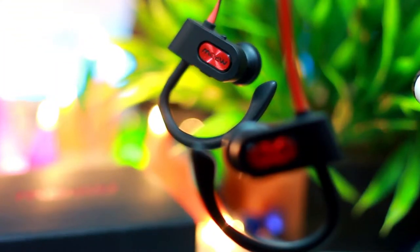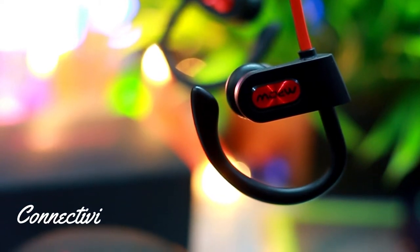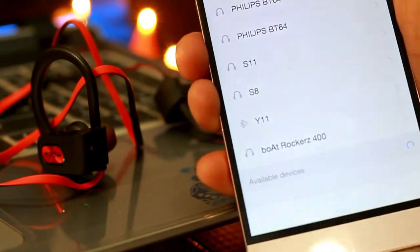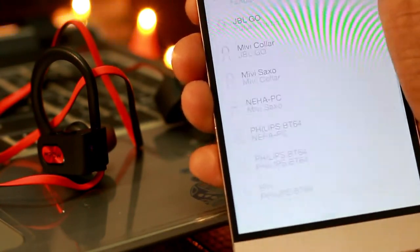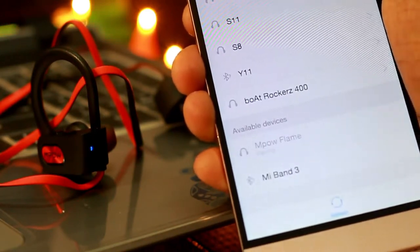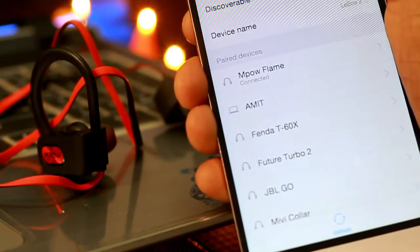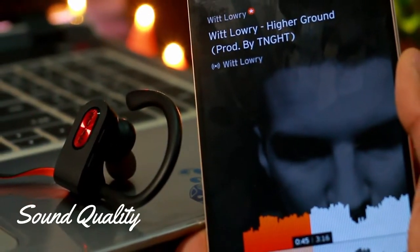The earphones come with Bluetooth 4.1 connectivity and work with almost all smartphones. Connecting them is pretty straightforward — just turn the earphone on by pressing the power button on the right earpiece, and it will immediately go into pairing mode. It is quite fast and snappy, and once paired it connects to the Bluetooth-enabled device within a fraction of a second.